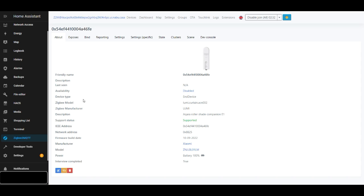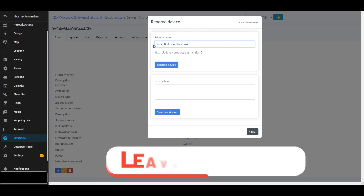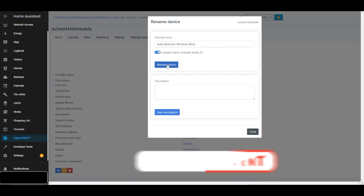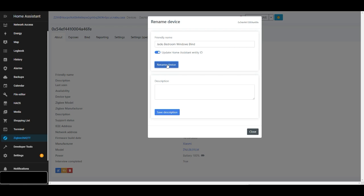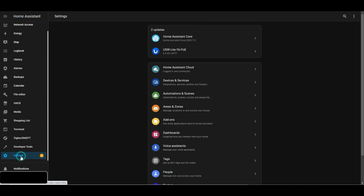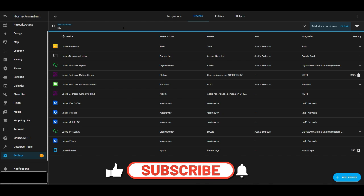From there we can go into that device and rename it to something sensible. Since it's going in my youngest son's bedroom, I'm going to call it 'Jack's Bedroom Window Blind.' I'll also change the entity names so they can be easily read, understood, and associated with the device. You can now see the name has changed to something more sensible within the Zigbee interface, and if you search for it in Home Assistant it should be listed there.